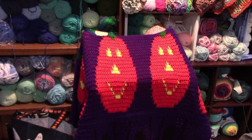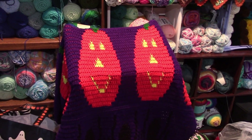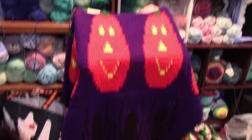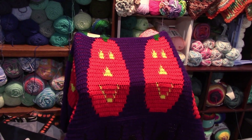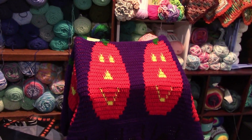Welcome to Kendra's Artistic Crochet Designs. Today we are going to be making these jack-o'-lanterns. We did the ghost, the spider, and now the jack-o'-lanterns on our Halloween mosaic shawl. So let's get to it.